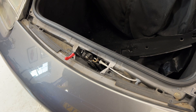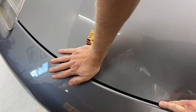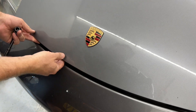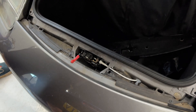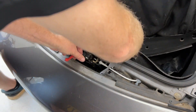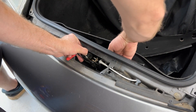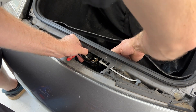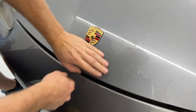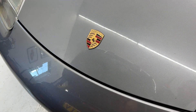So with everything reattached again, let me lower this and see if it will — still won't go down far enough to latch in there. Looks like this mechanism needs to come up a little higher. I've got these two bolts loosened and I'm pulling the mechanism up as high as it goes, and then I'll tighten them. Aha! Success!